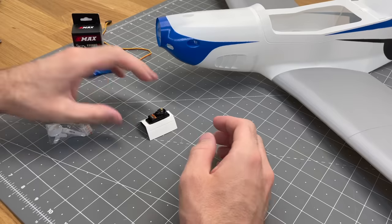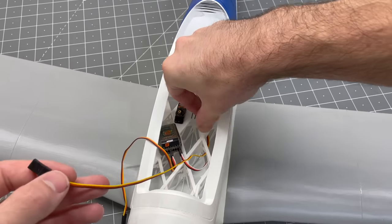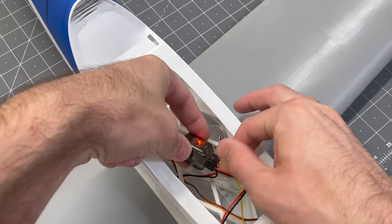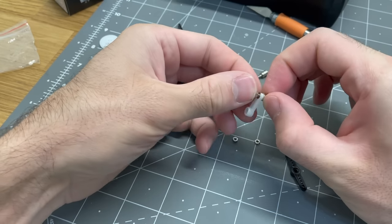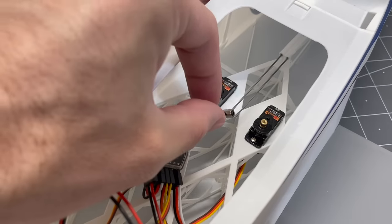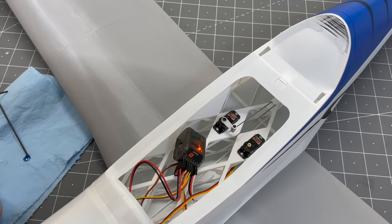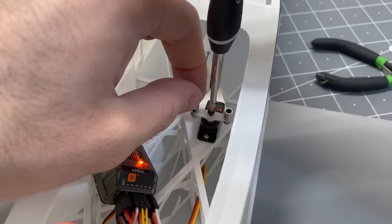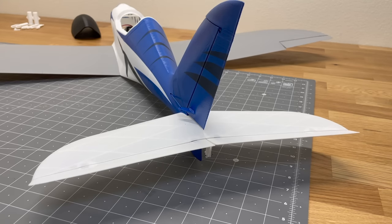Now grab two more servos to set up the elevator and rudder. Slide those into the fuselage and add screws to hold them in place. Power up the receiver again and make sure the servos are in the center position. Drill out the control horn, put an adjustment collar with a nut on it, add a small dab of glue and hit it with CA accelerator to hold the nut in place, then slide that onto the pushrod. Take out the set screw, put a little blue Loctite on it, and tighten it down. For the rudder servo there are two adjustment collars — one for the rudder and one for the nose gear. Test all controls and make sure everything's working correctly.